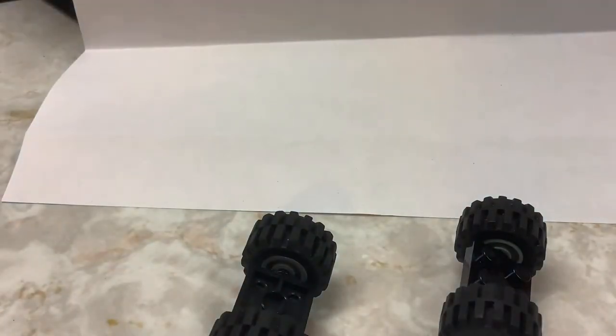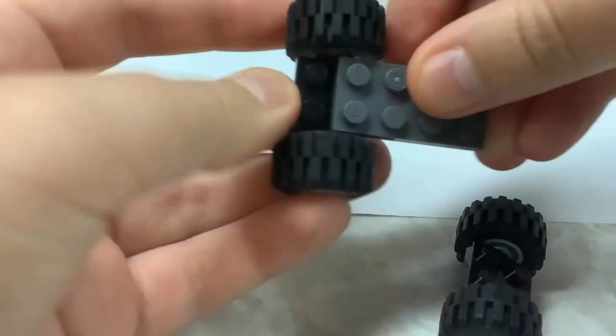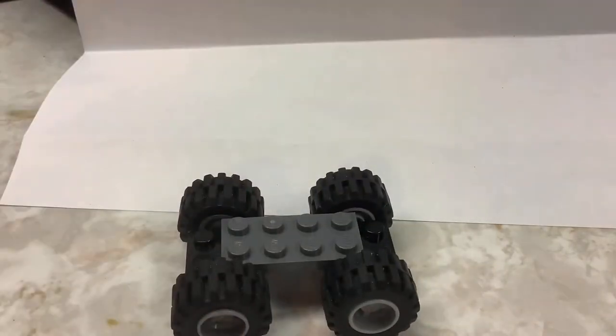You're gonna want to start with your two pairs of wheels, and then you're going to want to use your 2x4 and snap them together just like that.